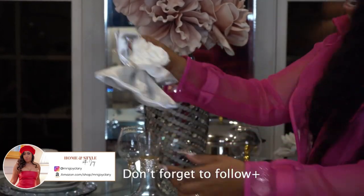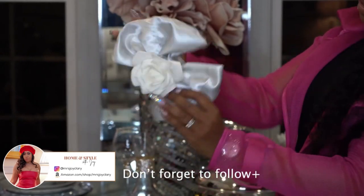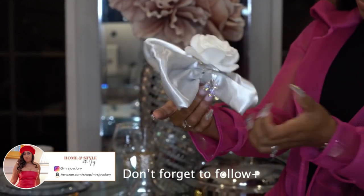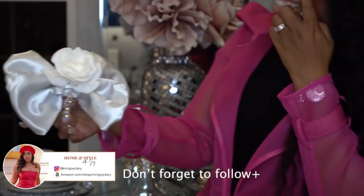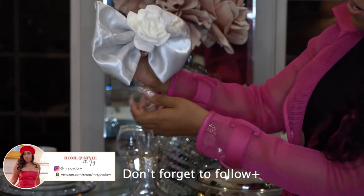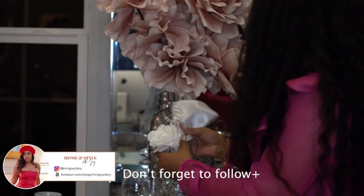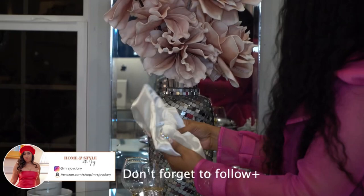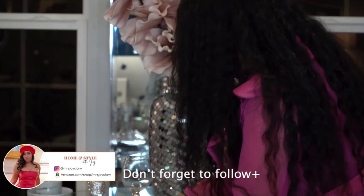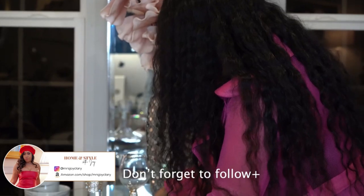Now I'm loving the bow tie method right now — or the bow method. And if you all want to see how I do that, I'll give you a little tutorial, show you how I do it.